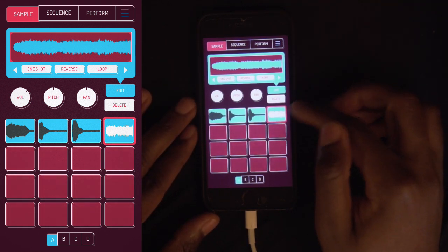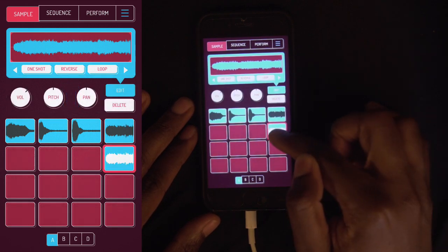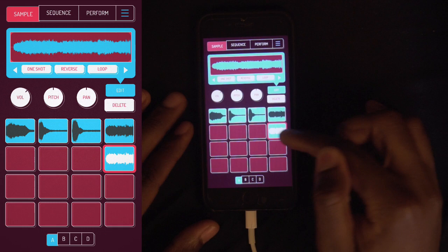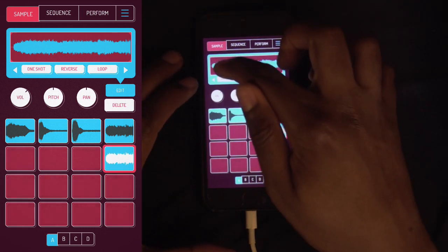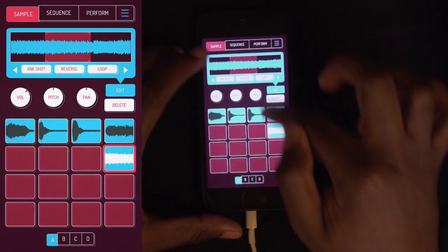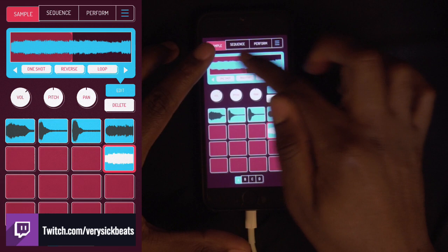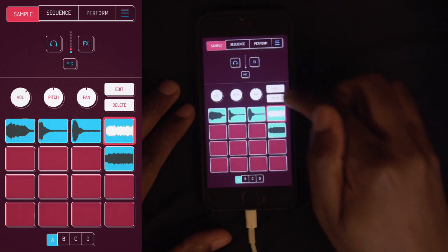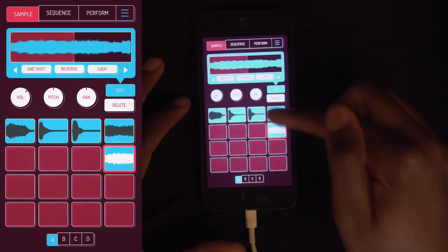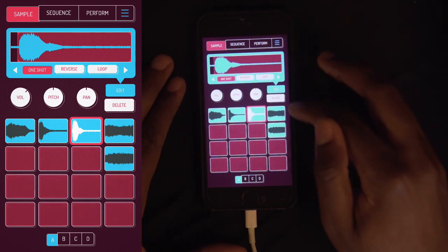Now let's say I want to copy this — all I have to do is hold on to it and drag it. Now I got it copied. I'm going to edit it and stretch it, get as close as you can. If you want to get more precise it might be a struggle if you got fat fingers. You can also change the key if you want to, and all that good stuff with pitch. It's very, very simple.